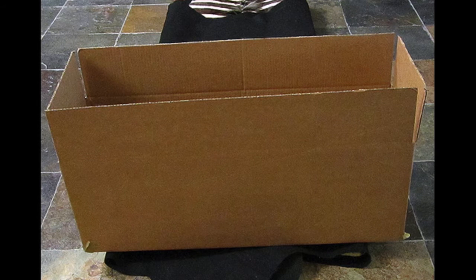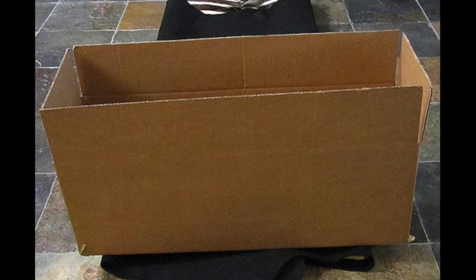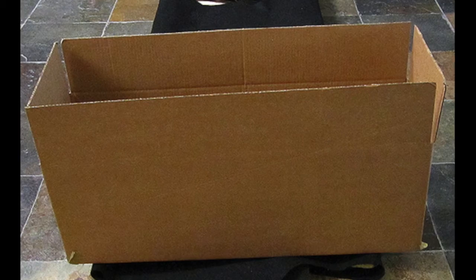At this point you'll want to place the box that you're going to use on the back of the rug, to make sure that you've got enough room to put your folded rug into the box. You'll want to make sure to leave enough room on each side of the end of the box so that your rug can spread out a little bit so it won't be cramped.